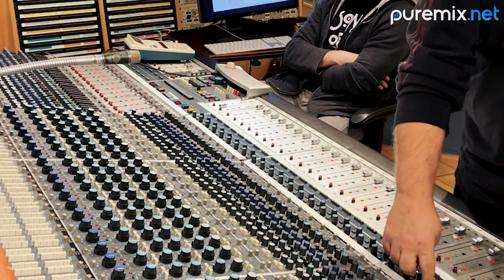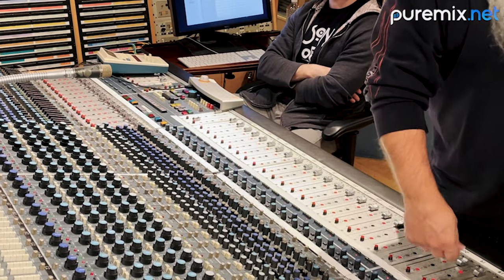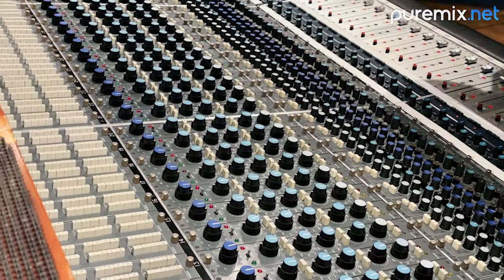Two custom stereo buses were put in the console. One's the Neve, and one is a custom Jensen 990 — like an API stereo bus. These are the selectors to turn the bus on, and these are the panners — left and right pan. There are also direct outs of the mic pre. The mic pre has balanced, all-Neve direct outs on the patch bay.